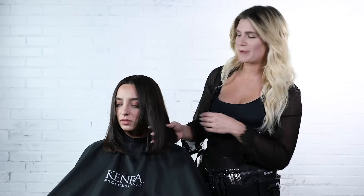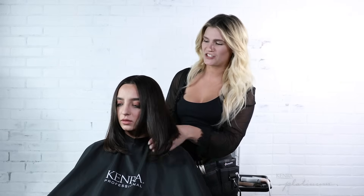Hi everyone, today I'm going to show you how to achieve beautiful, luxurious, shiny hair. What I love about my client is you can see how much reflection she has, and in this video I'm going to show you the products and the technique to achieve it.